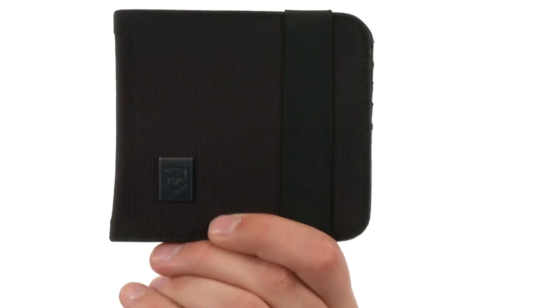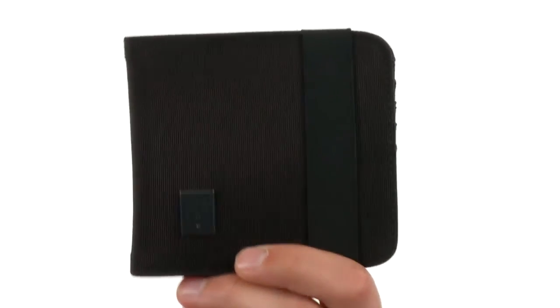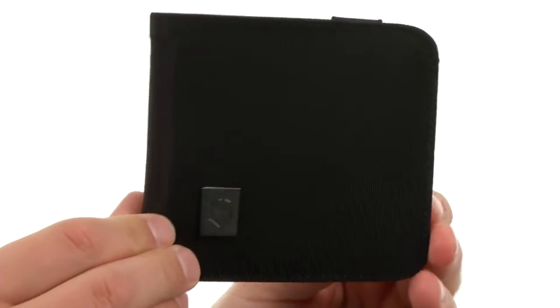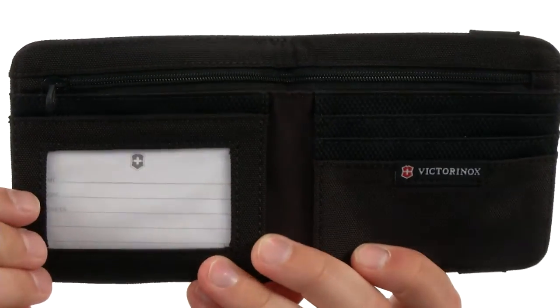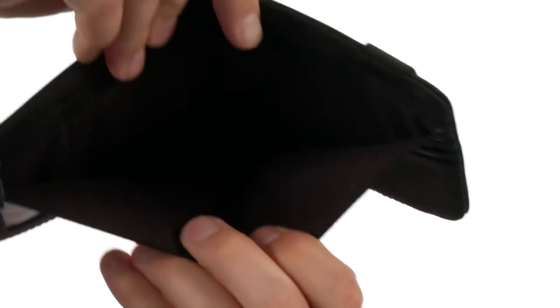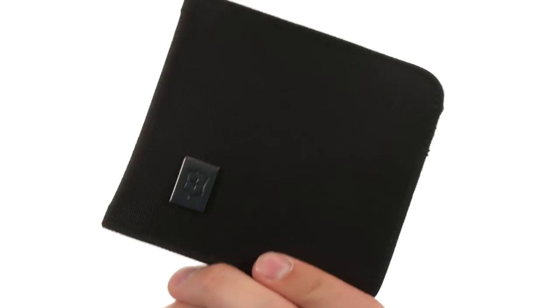Hey, what's happening guys? My name is Richard and we're checking out the Bi-Fold Wallet from Victorinox. This great-looking wallet is constructed out of a durable ballistic nylon upper. You have this elastic band right here to help hold everything in place. It has a bi-fold design with tons of pockets on the inside for all your business cards and credit cards, then on top a nice big pocket for carrying around all your cash.